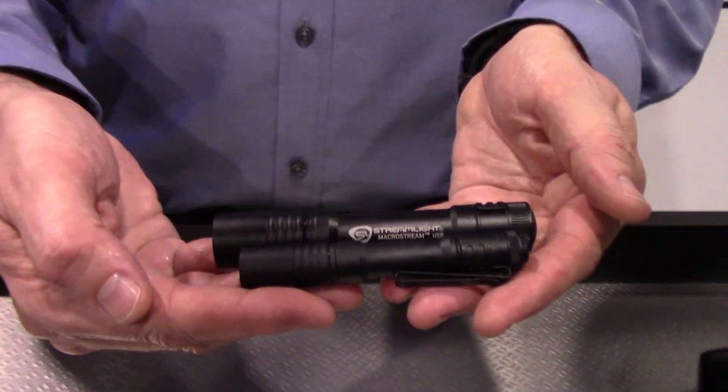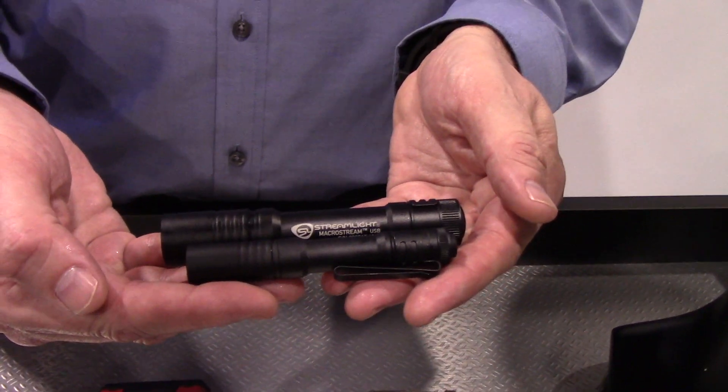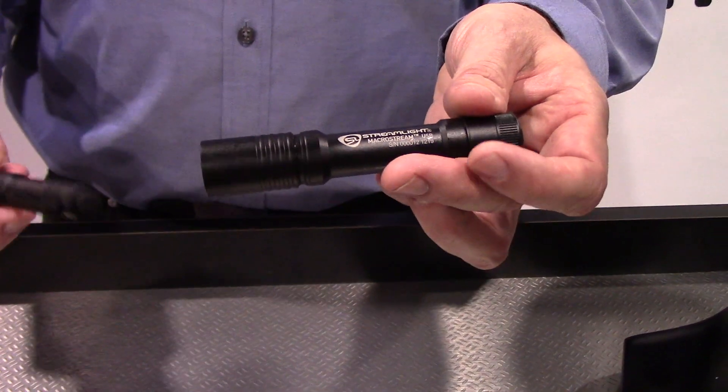There's a size comparison for you. These lights will be ready to start shipping in just a few months.